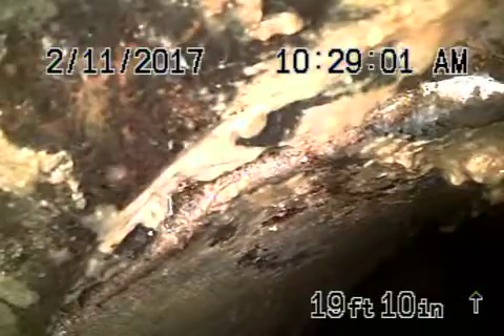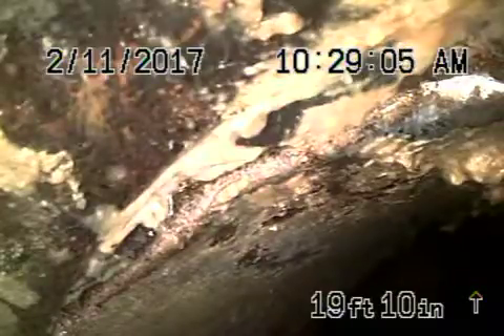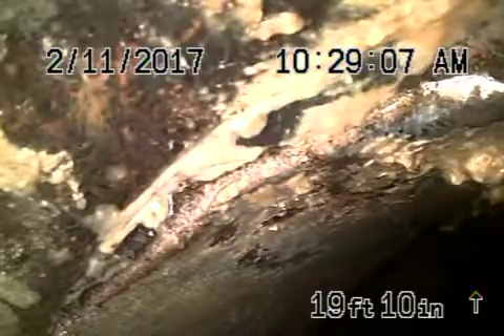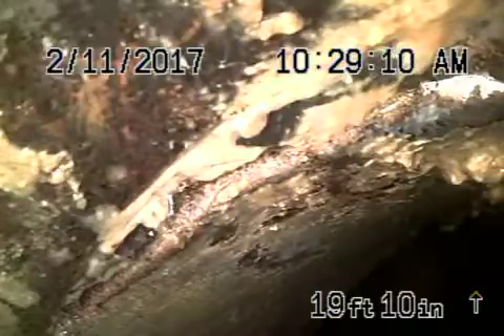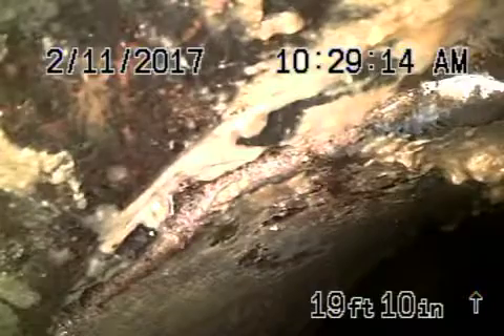This is the second video for 231 Bridewell. We've got the camera in from a clean-out located on the side of the main house. Right now we're right at the connection where the two pipes connect to join.